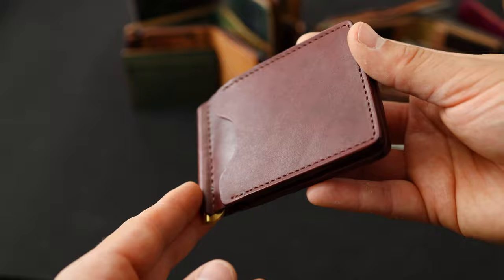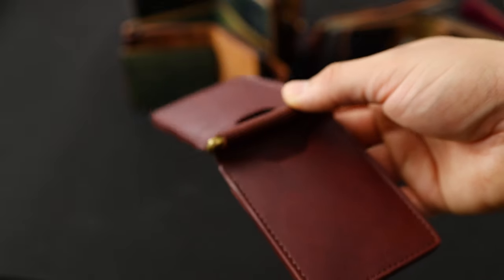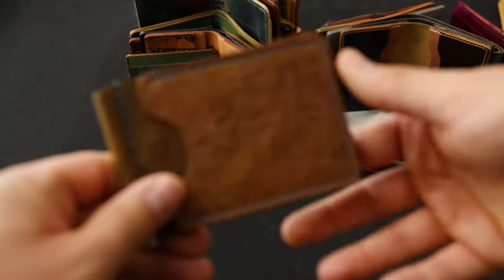Here is a Capone money clip that I'm seeing for the first time right now. This looks to be the EMS Chromexcel in the russet brown color with a gold clip on it — I think that looks really cool. This must be a special order from somebody. Let's stick with Capones for a second.